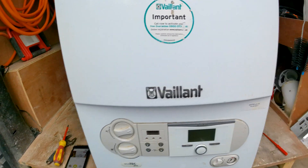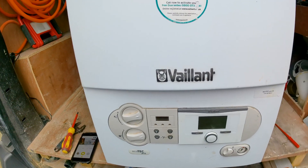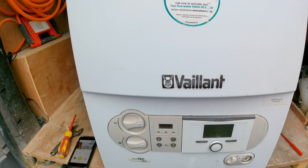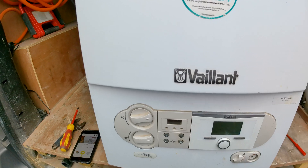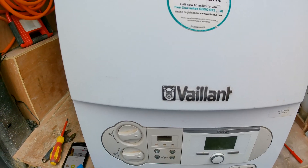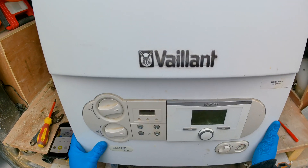In this video we are working on my Vaillant Ecotech Pro and we are going to be looking at how to change the flow and return NTC sensors. If you look in the description I will put some of the possible reasons why you might need to change the sensors.